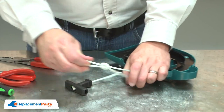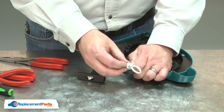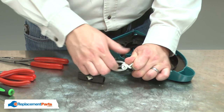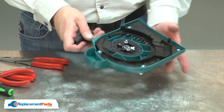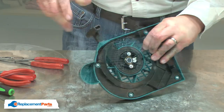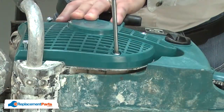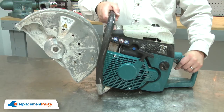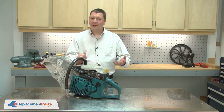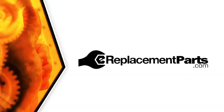Now I can untie the knot in the center of the rope. Now I'll finish up by reinstalling the starter onto the saw. I'll align it with the housing and then secure it with the screws. And that's all it takes to install a new rewind spring in your small engine starter. Be sure to check back often for new videos and expert advice. If you found this video helpful, give us a thumbs up and leave a comment.